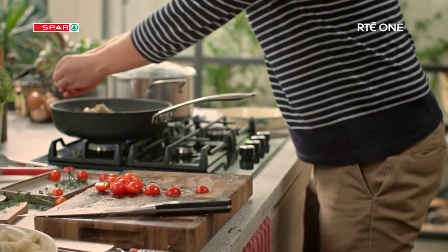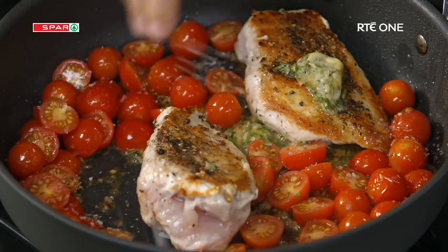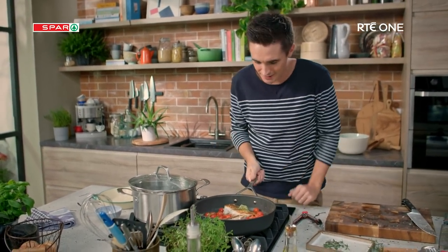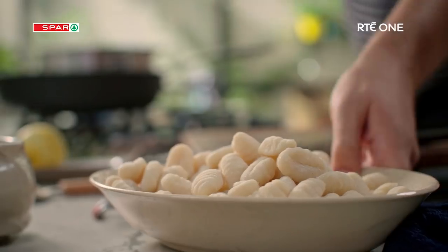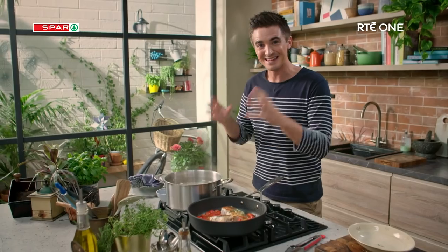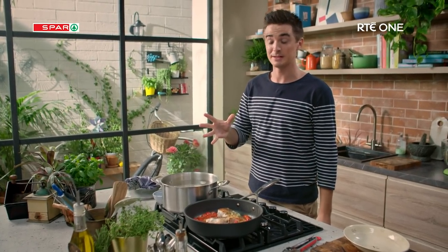Just tumble the tomatoes straight in. This is Meals in Minutes right here. Season the tomatoes with salt and pepper, give it a little shake, and let those tomatoes come alive in the pan. Our pan is looking good at this point. It's time to get on with some gnocchi. I'm going to tumble these into our pot of boiling water — the best thing about gnocchi is that they are a true Meals in Minutes cheat ingredient because they only take three minutes to cook.